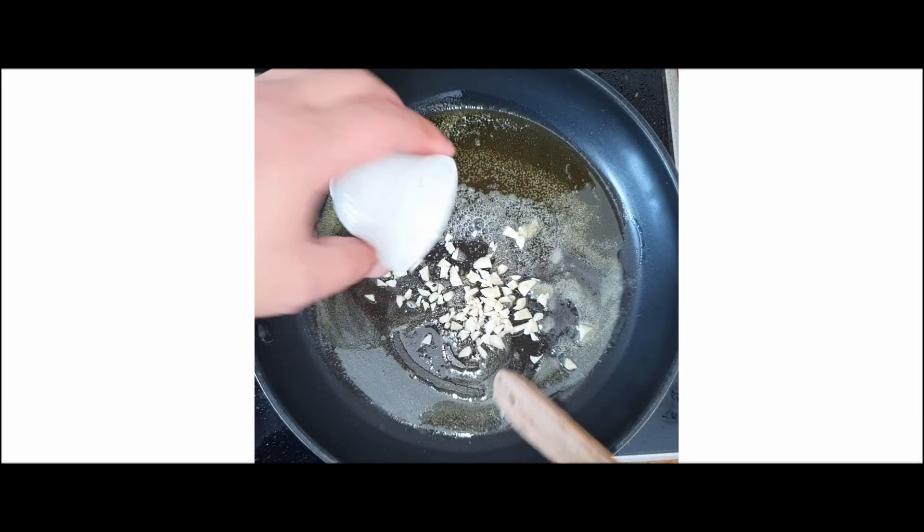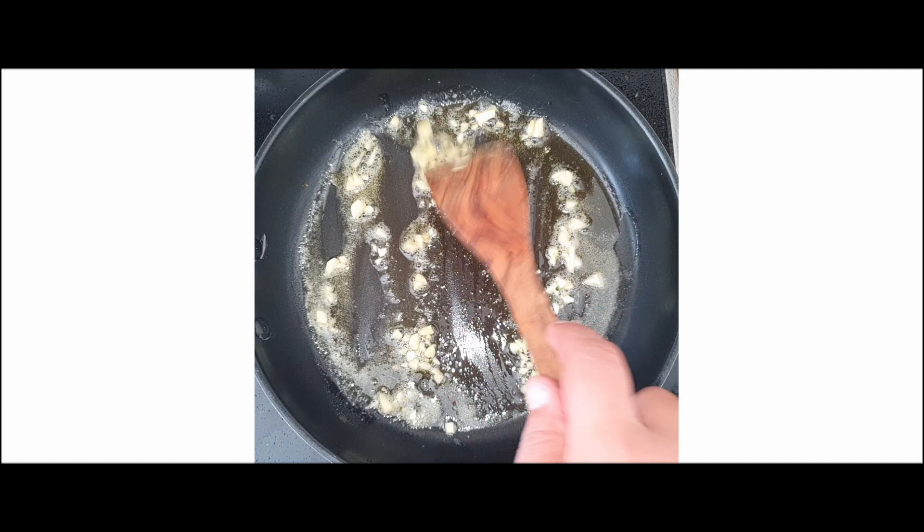Once the butter melts, add the crushed garlic. Sauté for 1 minute until fragrant.